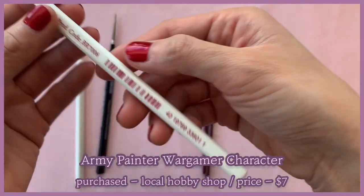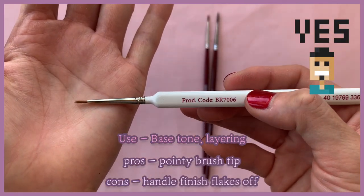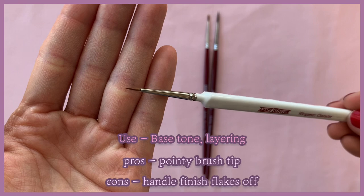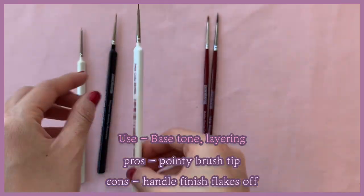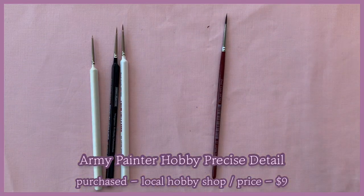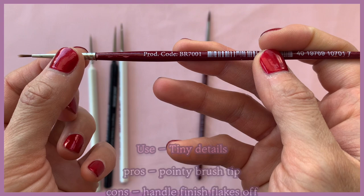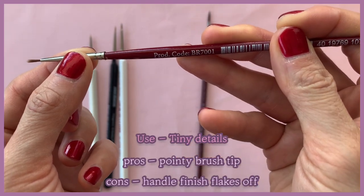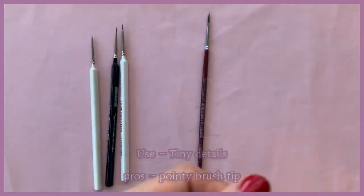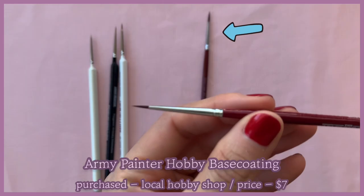This is the Wargamer character brush — the brush tip is pretty decent and it keeps its shape pretty well. This is the hobby series precise detail brush; again a decent brush tip, but Army Painter's brush handle finishes are really weak and flake off pretty easily, so I don't really recommend them. Same goes for the hobby series base coating brush — for the same reason I don't really recommend this one either.